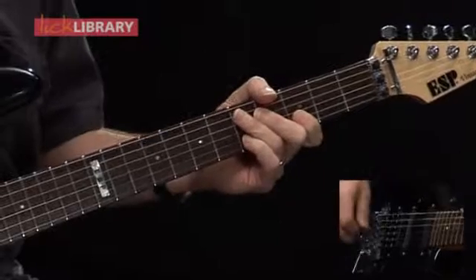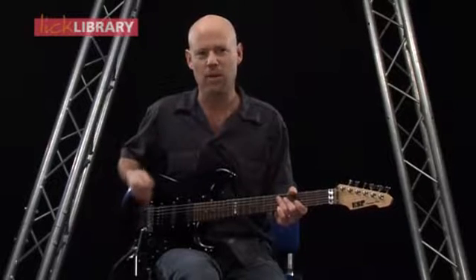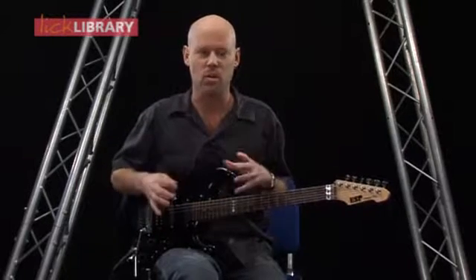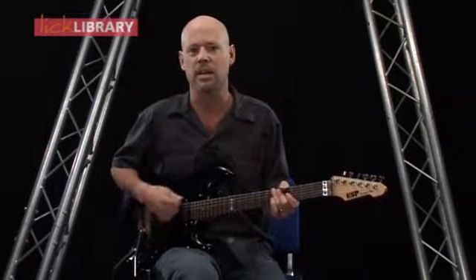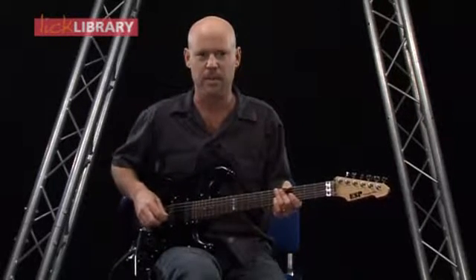And then the whole thing starts all over again. The time signature is what's known as 12/8 — this means I have 12 eighth notes in each measure, which is very common for a blues shuffle. Another way to look at this is we have three eighth notes evenly spaced out within one quarter note, which is why I count off one and a, two and a, three and a, four and a. So keeping that in mind, let's try and play through the entire 12-bar chord progression.